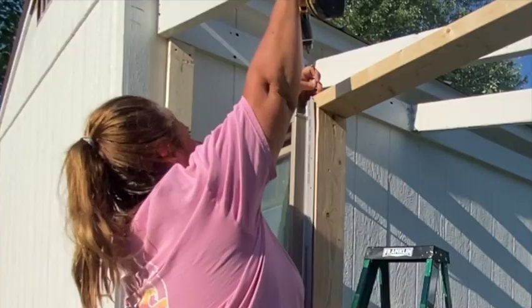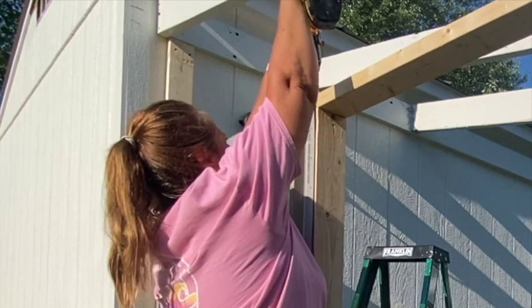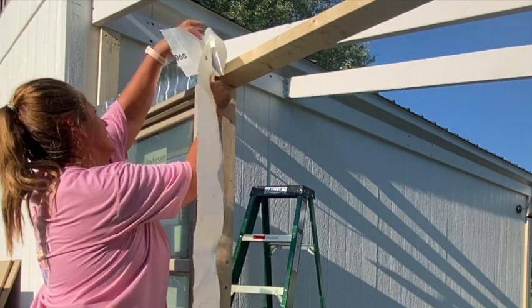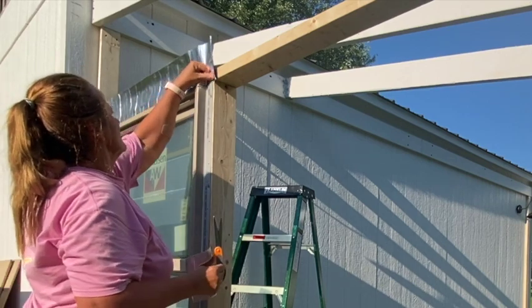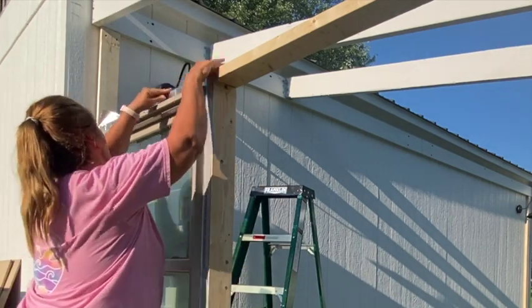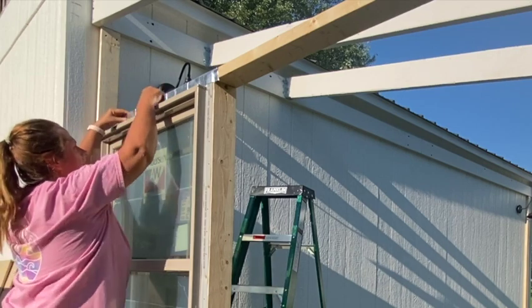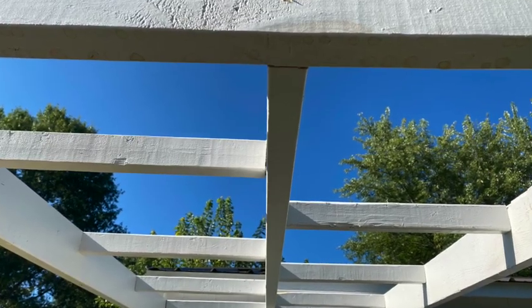A huge thank you to Cory for coming over and helping me out — I thought that window was heavy and awkward for just one person to put up. I didn't want to risk having it fall and break because it was a really nice one I got from Habitat for Humanity in Lancaster, and it was very inexpensive. I then moved to the flashing, which you want to put around your windows so that rain can't get in underneath and destroy the stud holding your building up. After that I moved on to the purlins — the little pieces of wood about two feet long that go in between the joists for the roof — so you can screw the polycarbonate into them for extra structure.